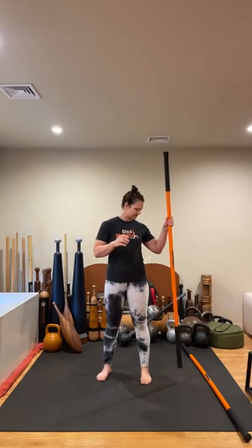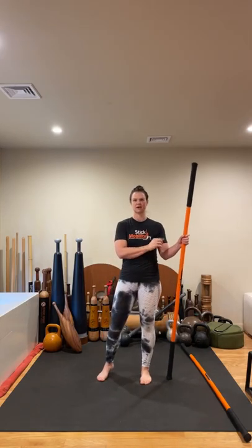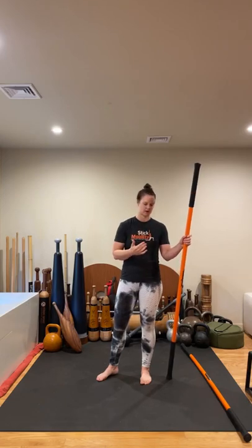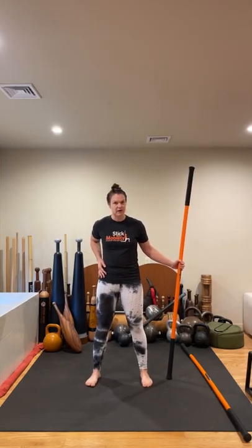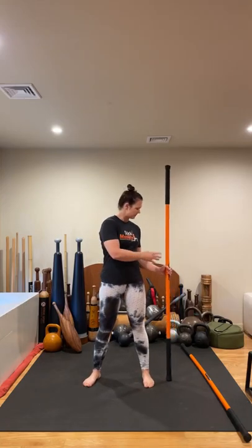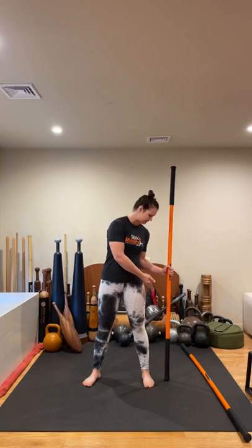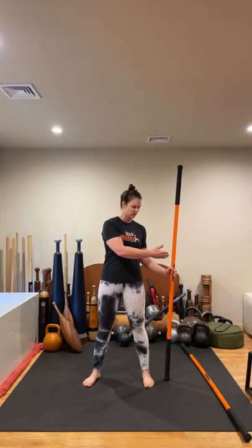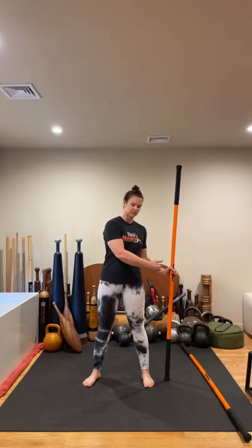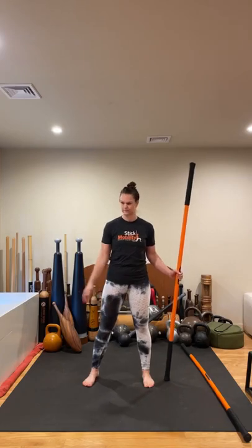We're going to take the stick over to our right side. The camera flips me, so even though this is my left side, I'll call it my right so we can mirror one another. In your bow and arrow stance, you're slightly wider than shoulder and hip width. The bottom hand is going to be right in line with the hip and the stick is placed midline of the foot, maybe about three inches out. If you want more of a stretch, you can bring it closer to you. If that's too challenging, you can take the bottom of the stick further out away from you.